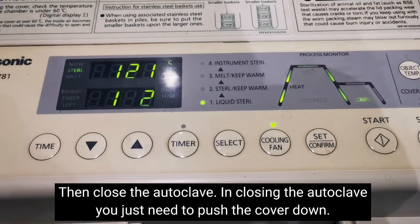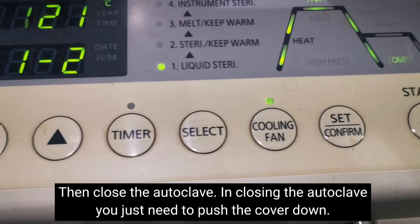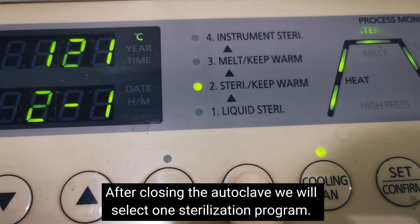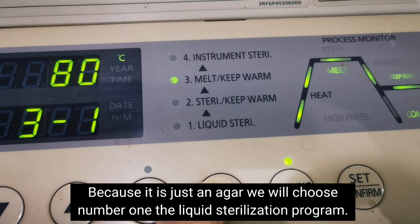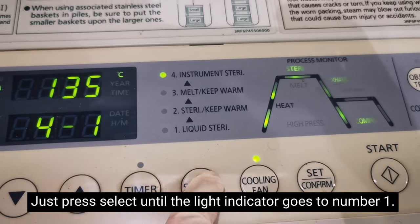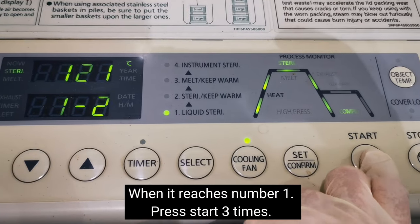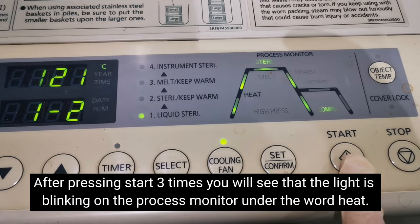Now close the autoclave — when closing, just close it; you don't need to press the handle. After closing, it's time to choose the sterilization method. We will use liquid sterilization because what we're autoclaving is liquid agar. Press 'Select' until you reach number 1, which is liquid sterilization. Now it's on number 1 — liquid sterilization.